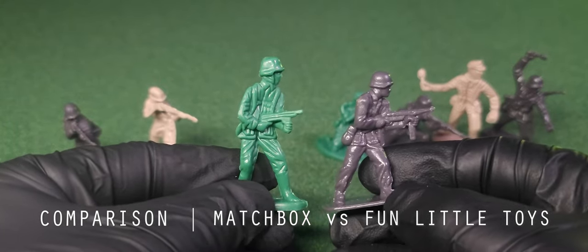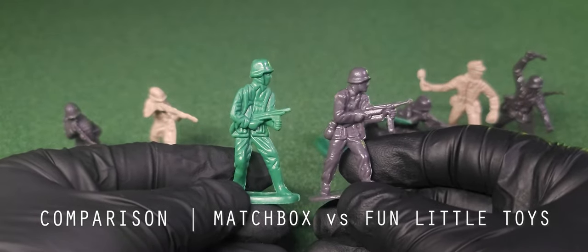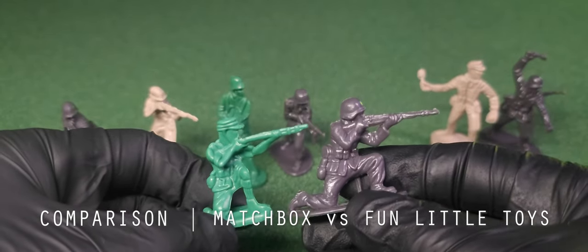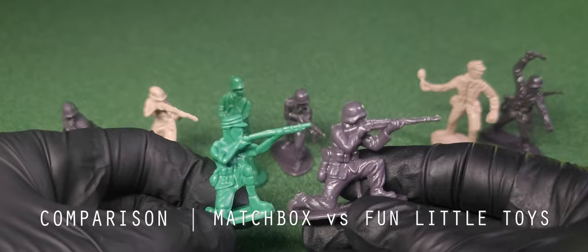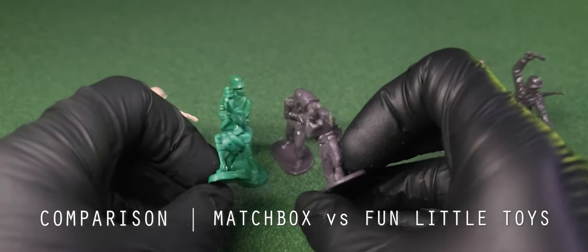Side by side the images really speak for themselves. On the Matchbox models, the faces have more detail and aren't warped into the rifles. The harnesses are better defined, the gear features more details, and the fabric of the clothing has a more natural appearance.